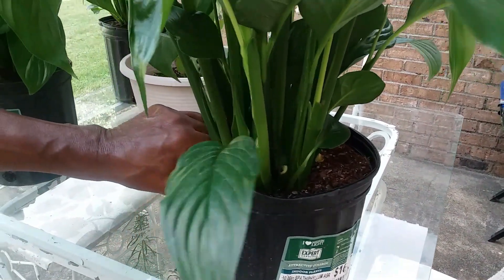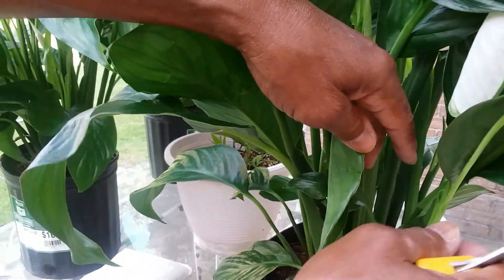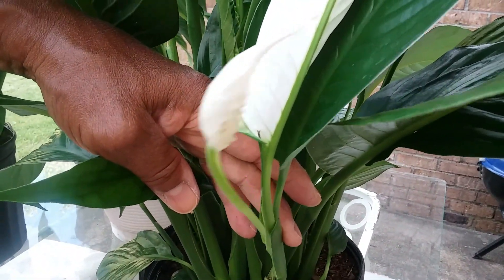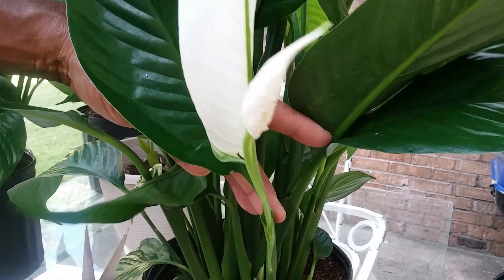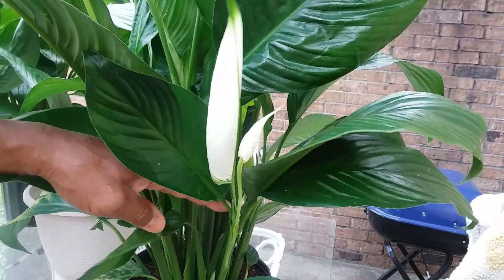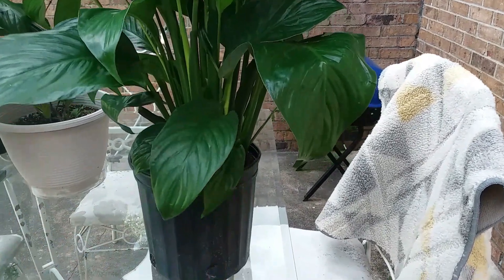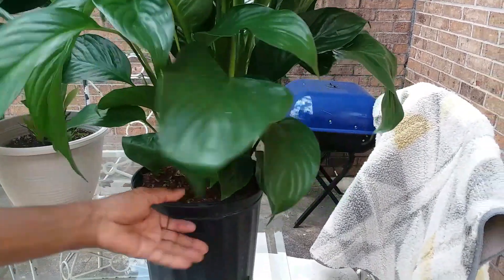For now let's just take a look at all the newly produced blooms. I guess my husband wants to show them to you guys. Although I don't care that much about them, I must say they are beautiful. Some stems even have double blooms. This plant will keep blooms for a very long time simply because my husband is performing the proper maintenance on this peace lily so it can stay healthy and continually produce flowers and blooms.